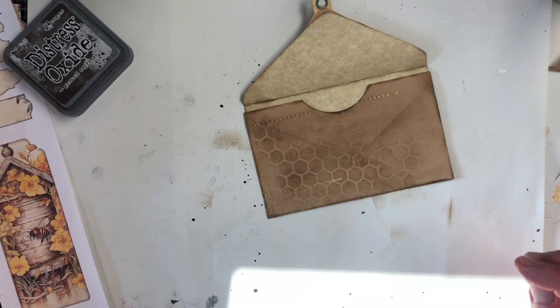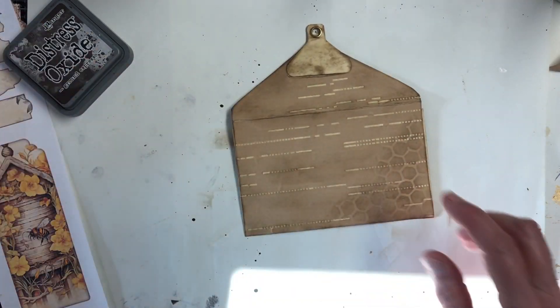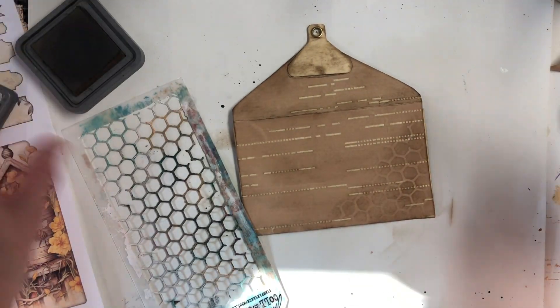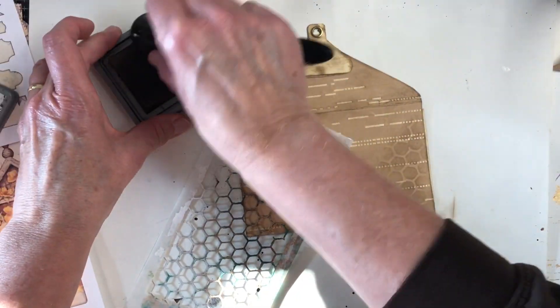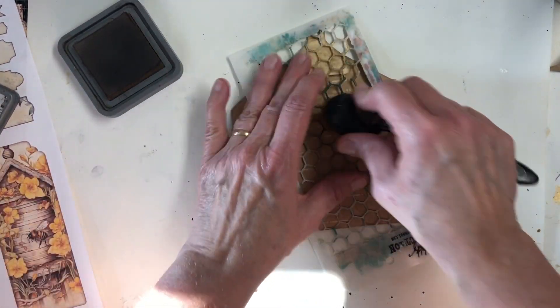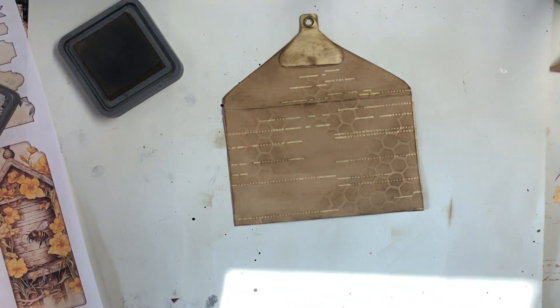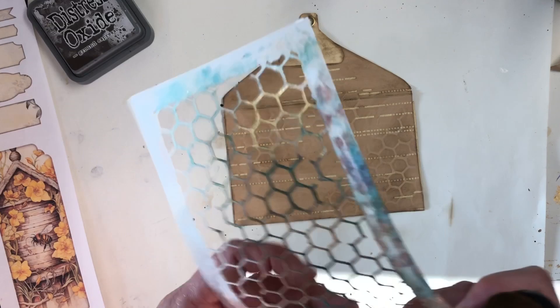That's what I wanted it to look like, so we'll stop there. Maybe a little bit more. Kind of random. There we go — I can live with that.